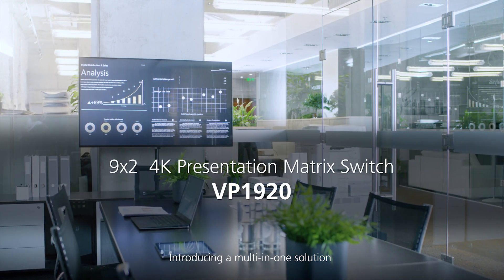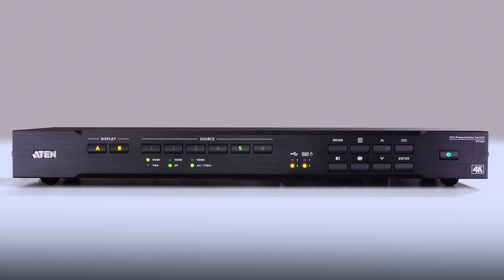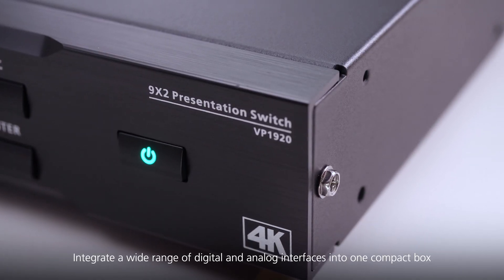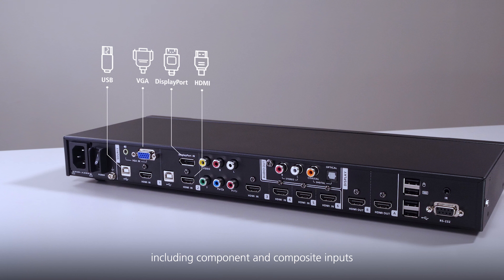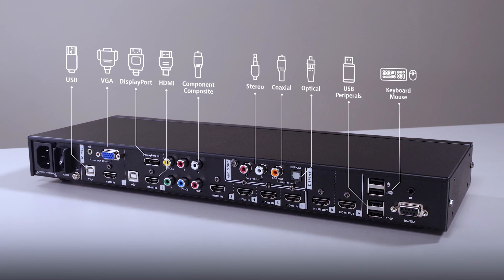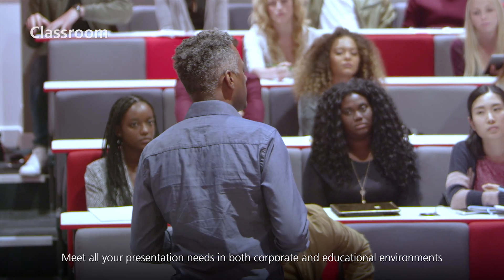Introducing a multi-in-one solution to simplify your AV integration and control. Integrate a wide range of digital and analog interfaces into one compact box, including component and composite inputs. Meet all your presentation needs in both corporate and educational environments.